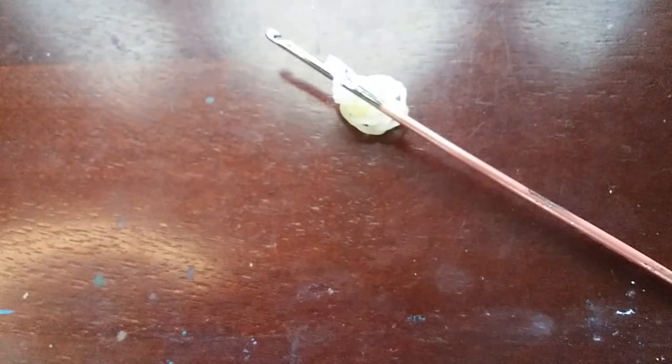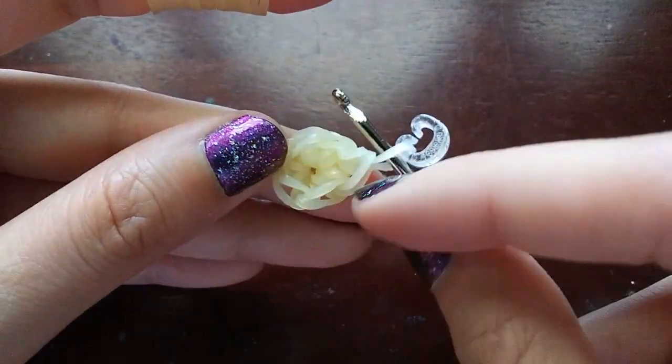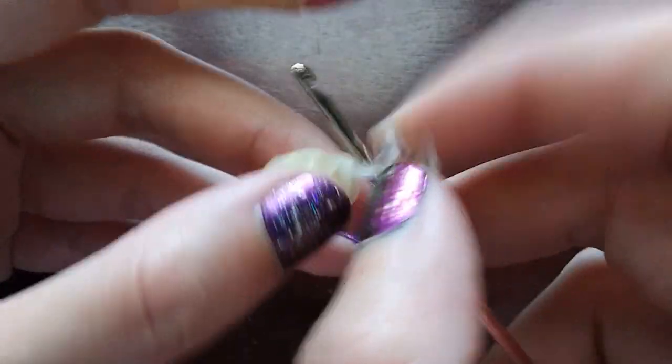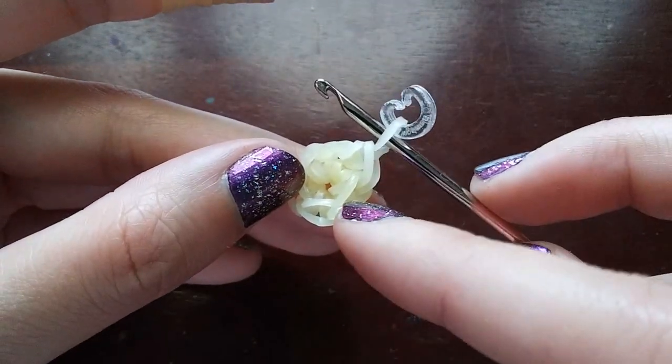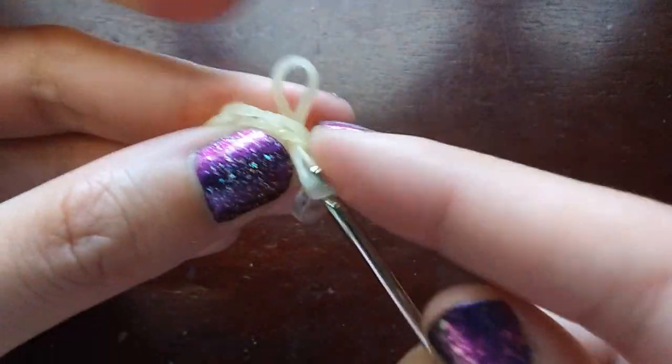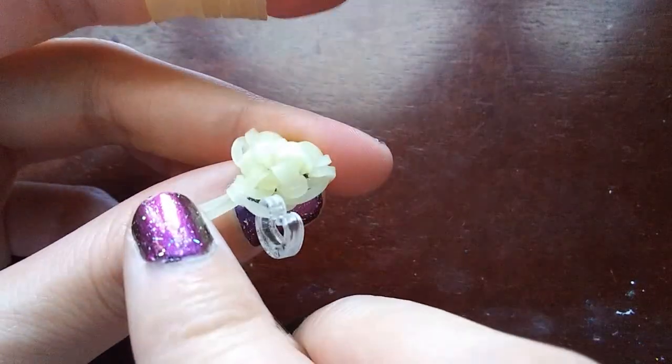Now is where it gets a little interesting. We are going to be increasing everything, but on the last technically two stitches we are going to decrease. So we're already starting to do this weird increase-decrease thing that kind of continues for this whole jellybean — we're going to be increasing and decreasing in the same row. We're going to increase on basically every single loop except for the last two, because we'll be decreasing them together.